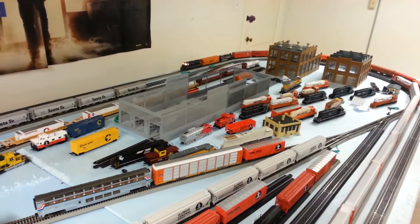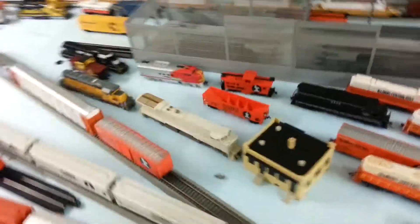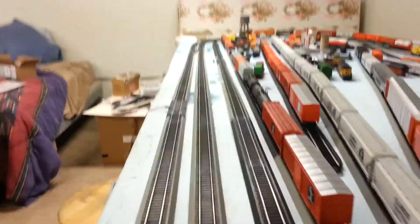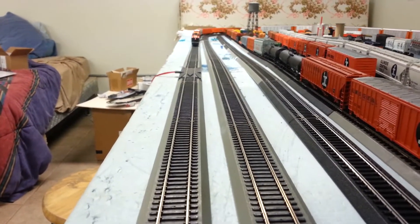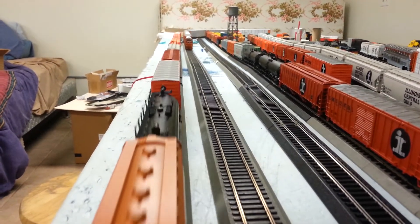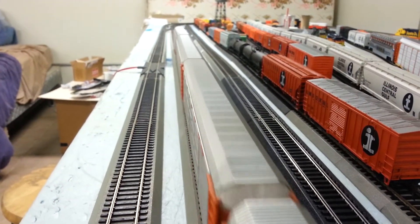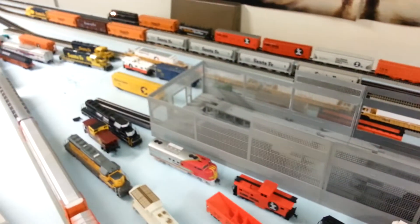Just going to do a quick update and thanks for watching. Hopefully on the next update you will see more tables added and you can see this thing coming together. Now, the yard's not going to be like this - that's just stuff here so I can get some of the cars off the foam and stuff. I'll try and get a good overhead view right here. Alright guys, that's about it - once again, thanks for watching, take it easy. Later.